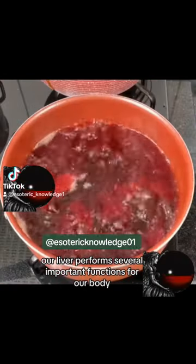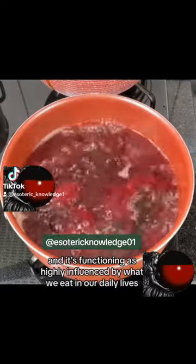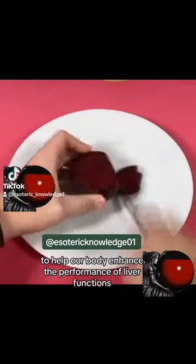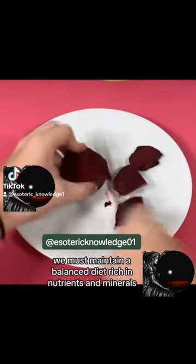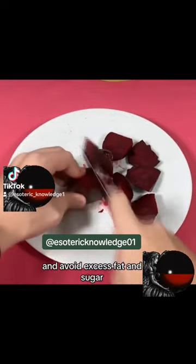Our liver performs several important functions for our body, and its functioning is highly influenced by what we eat in our daily lives. To help our body enhance the performance of liver functions, we must maintain a balanced diet rich in nutrients and minerals, and avoid excess fat and sugar.